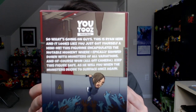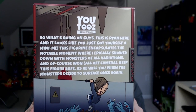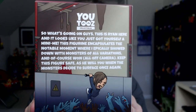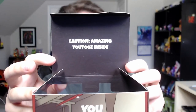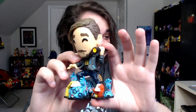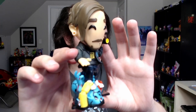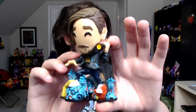So what is going on, guys? This is Ryan here, and it looks like you just got yourself a mini-me. This figurine encapsulates the notable moment where I epically showdown with monsters of all variations. And of course, one all off-camera. Keep this figure safe, as he will you when the monsters decide to surface once again. I freaking love this — the back of it looks amazing. Taking a peek inside, you have 'Caution: Amazing U2s inside.' I freaking love this one so much.